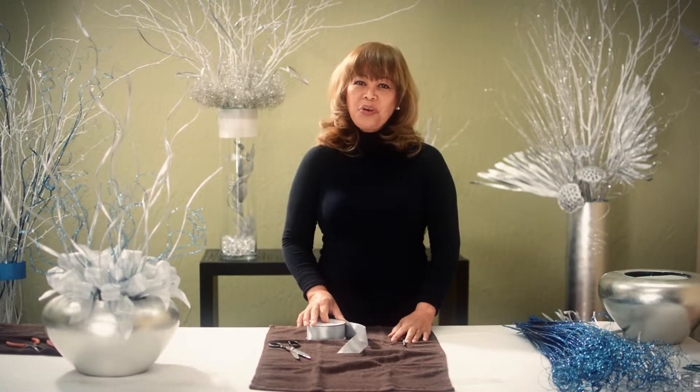Hi, today I'm going to show you one way to make bows for floral arrangements.